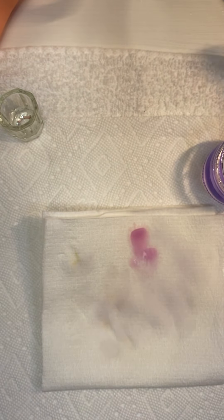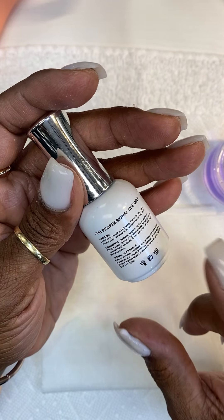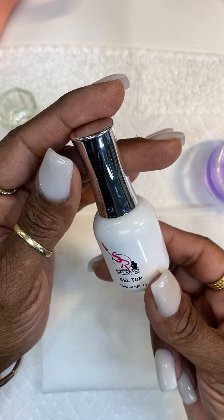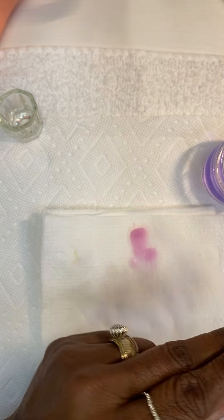Now we have our gel top coat. It says 30 seconds on the container, but that was a mistake — you need to cure it for two minutes. It's simply too thick to cure for 30 seconds. You have to cap the edges. Before you use it, roll it really good in your hands — it's really, really thick. That's why they called it gel top, not just top coat.